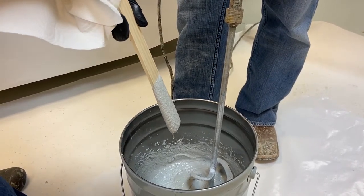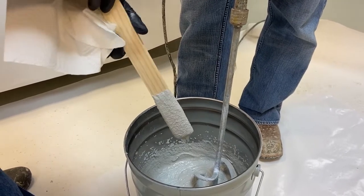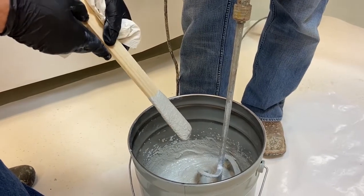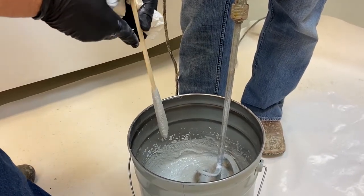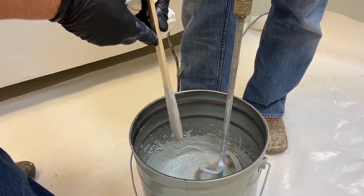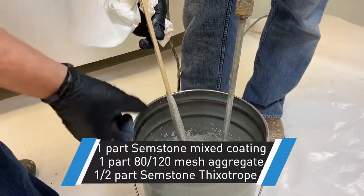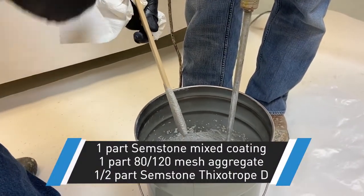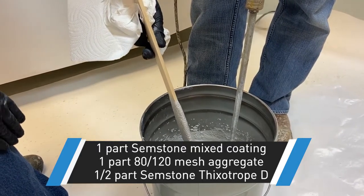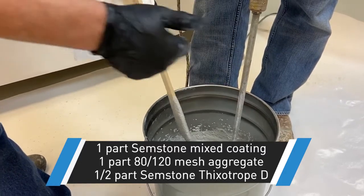If this material is not stiff enough to hang at the recommended millage or thickness, you can certainly add additional cabosil — we'd recommend doing it in one-pint amounts — but you should not have to get to a full one-to-one ratio. Right now we're at one to one to a half: one gallon of resin or mixed kit of liquids, one gallon of 80 to 120 metasilica, and one half gallon of cabosil.